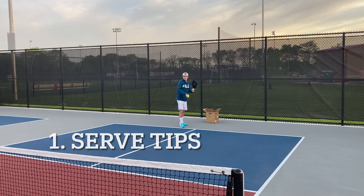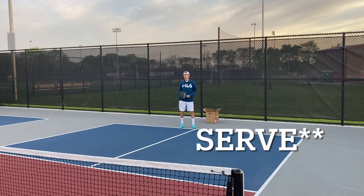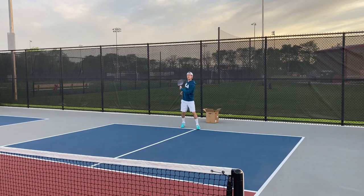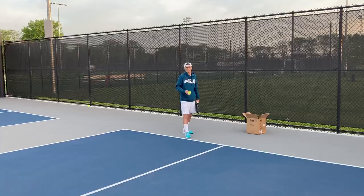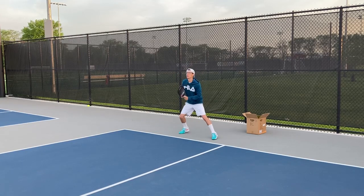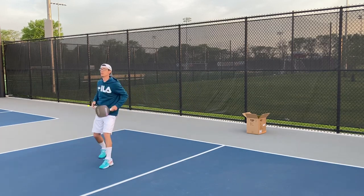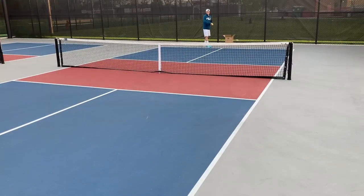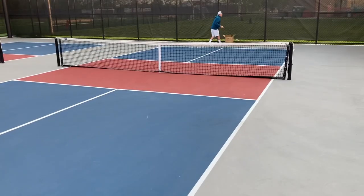A couple tips on the serve: one thing we like to do is just bounce the ball a couple times — two to three times — before serving the ball. This allows you to focus and prepare for the point. After you hit your serve, it's important to stay back but be on your toes in case the return is short, so you're ready for that short third shot drop. It's important to focus on getting your serves nice and deep so it keeps the opponent from hitting too deep of a return. This will help with your third shot drop.